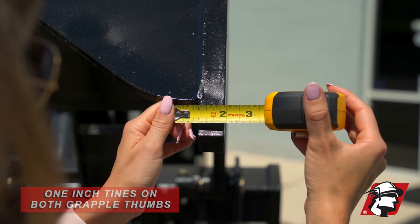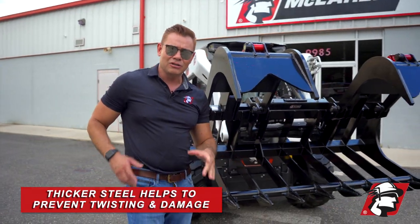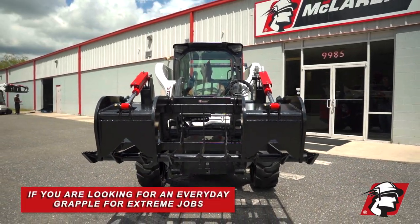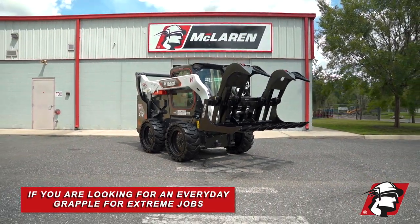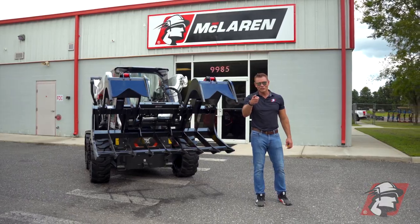When you're clamping down, it prevents them from twisting and getting damaged, and that'll help hold your material without getting damaged over the long term. So if you're looking to go over and above and have a skid steer grapple that you can use every day for severe jobs, go McLaren — go Xtreme.